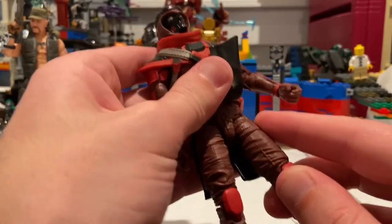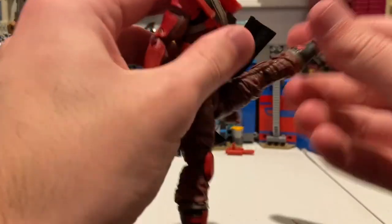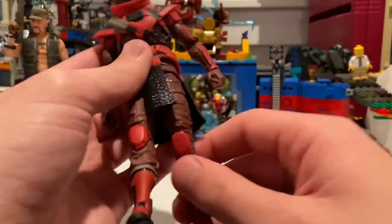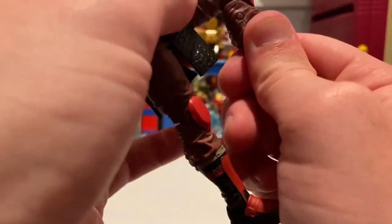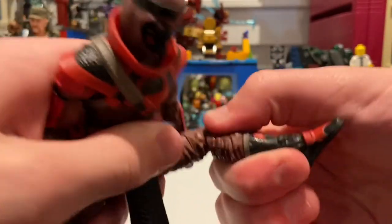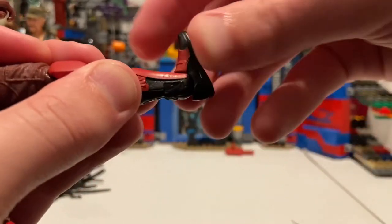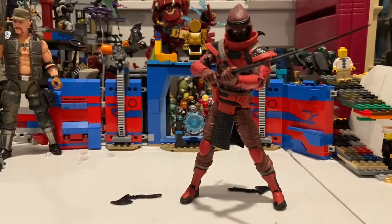He has drop-down hips, which is really good — he can kick out a lot, which is insane, and kick backwards quite a bit as well. He has an upper thigh cut, double-jointed knees, a shin cut, and his ankles can hinge down, hinge up, and have a nice ankle pivot side to side. Overall this guy's articulation is awesome.